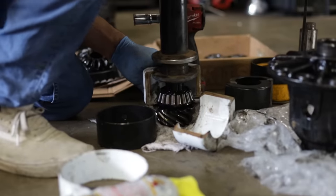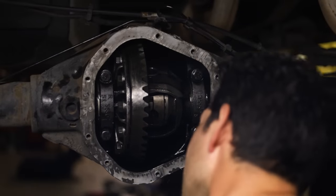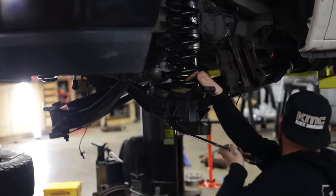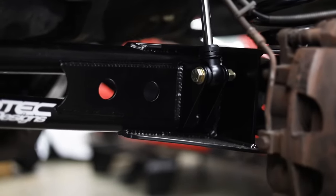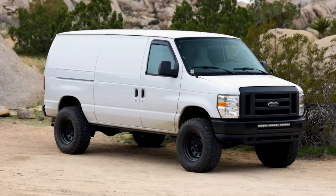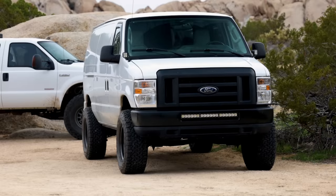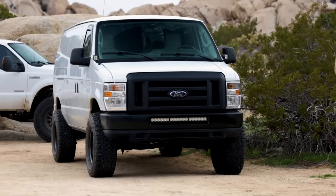Franklin got it all in there, set up great, got the locker in, and that was pretty much it. That's it for the install video — it was an awesome weekend hanging out with friends. I can't thank Mike and Emily enough for letting me stay there and use the shop. I also want to thank Franklin, Jason, Rachel, and my friend Justin who owns U-Joint Off-Road in Colorado — he was a huge help throughout the weekend answering questions — and all my other friends that were there to hang out.